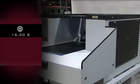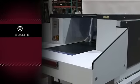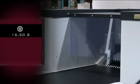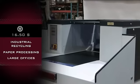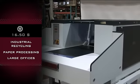The Intimus Industrial Shredder model 16.50S by Martin Yale is great for use in industrial recycling, paper processing, as well as for centralized shredding for large offices.